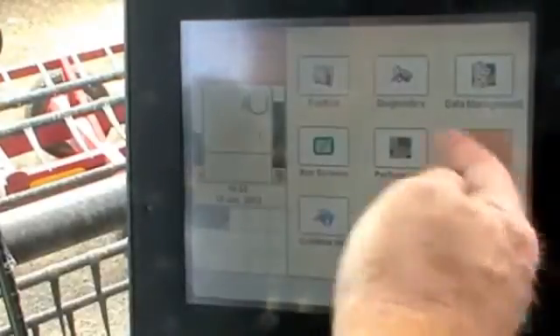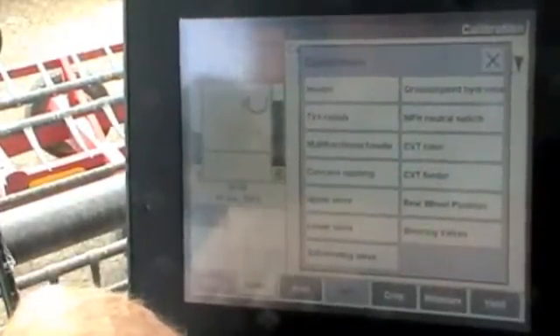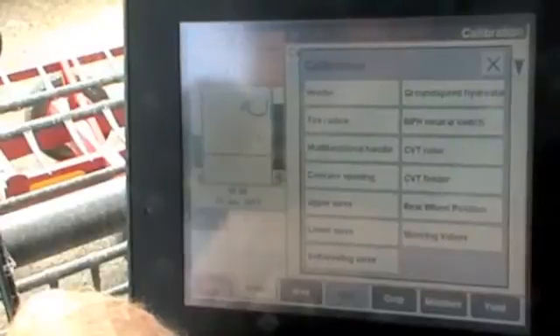Touch our back button, then touch our calibrations button. In this top box here, we need to select our header. If you don't see a header in that box there, you've got early version software and you need to calibrate it a little bit differently.